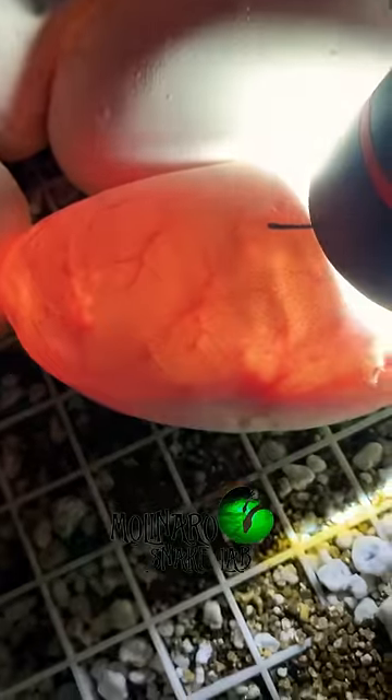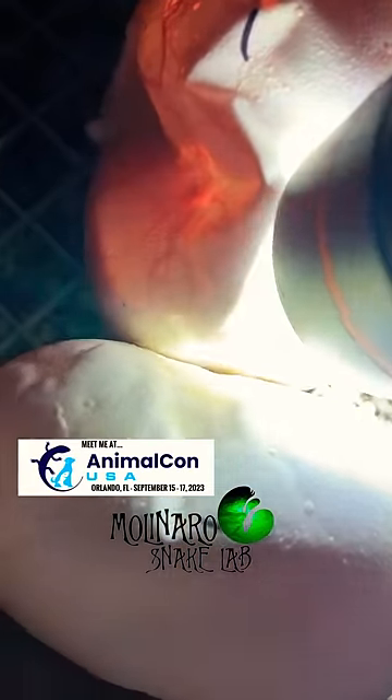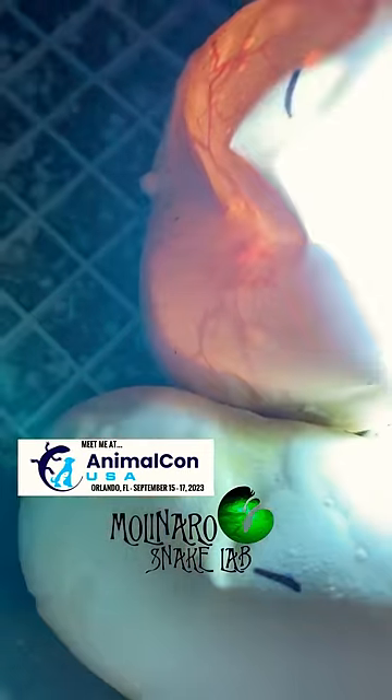I decided to candle them to check up on the eggs and see if I could see any issues developing. These eggs are a little more than halfway through incubation and I don't see anything strange or unusual going on inside. I don't want to count my snakes before they hatch, but right now I think they're looking pretty good.